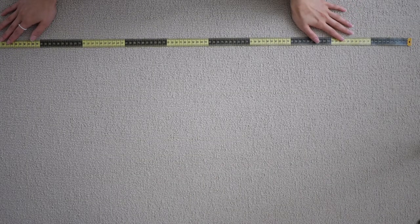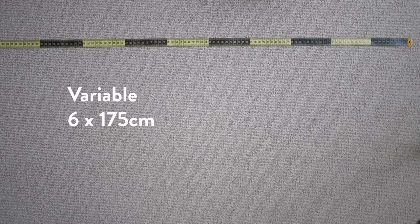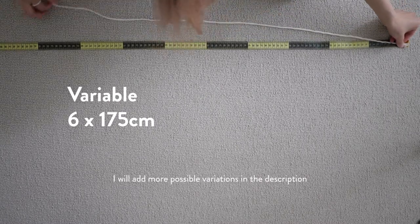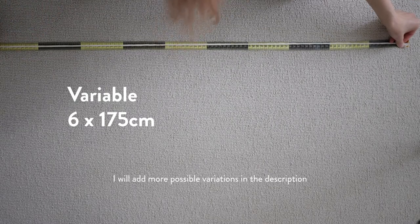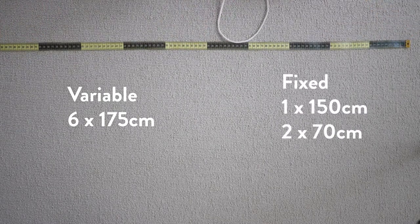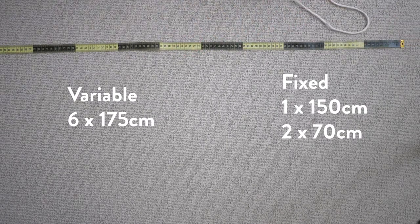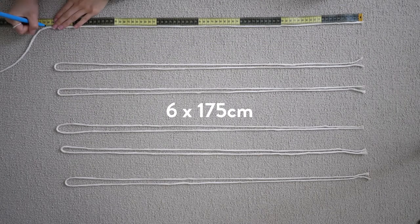The measurements for this hanger really depend on how long you want to make your hanger, so please go and measure the area that you're making this hanger for. The first measurement I'm putting up on the screen will be a variable length depending on how long you need to make your hanger. This would be my recommendation if you're looking for something around 65 centimeters in length as the final result. The next measurements will be for the handle of the hanger, and these measurements are fixed.